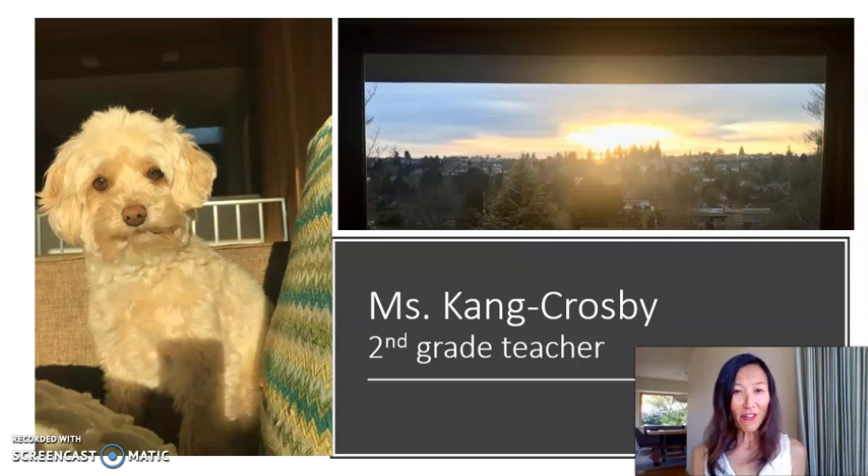Hi everyone, I'm Mrs. Kane Crosby, a second grade teacher. I'm excited to start our new science unit with you. This is a picture of my dog Summer — she keeps me company during all these science lessons. And this is the view from my house that I look forward to at the end of each day.